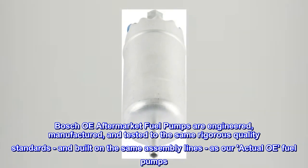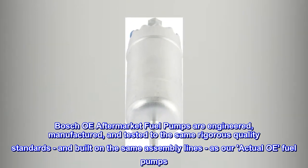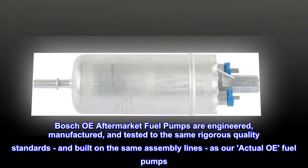Bosch OE aftermarket fuel pumps are engineered, manufactured, and tested to the same rigorous quality standards, and built on the same assembly lines as actual OE fuel pumps.